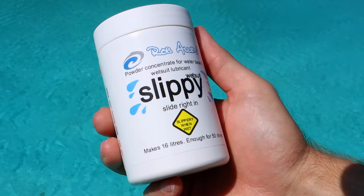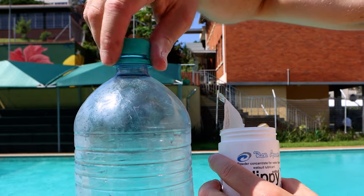Hi guys, welcome to another video. Been a while — we've been selling Slippy for an age and I haven't yet made a video on it, so today we're going to talk about it. It's basically a solution powder you mix with water to enable an open cell suit to be much more slippery on the body. You can't get into these suits without some form of lubricant. The stuff's inert, no aroma, and made from polyethylene glycol.